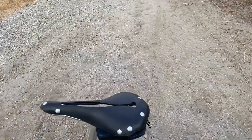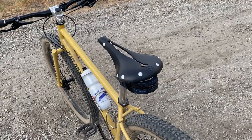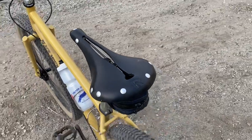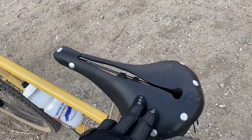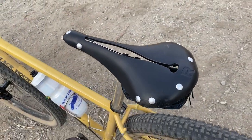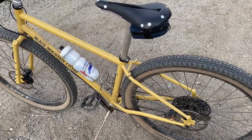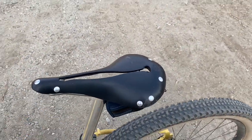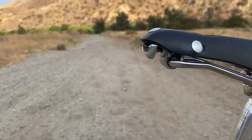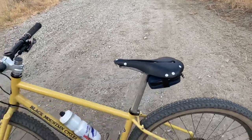This saddle is also kind of a hand-me-down from the same buddy — he had bent the rails on this Selle Anatomica. It's the rubberized version, not the leather, but it works well. The only thing about these saddles — I have another buddy that has one too — is they tend to creak a little bit. You have to be mindful of that and grease the areas where there might be creaking, which is usually right there.